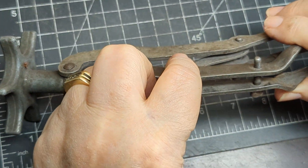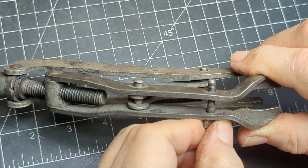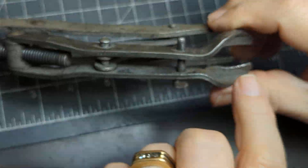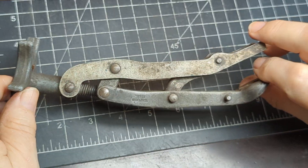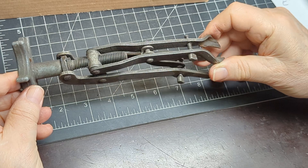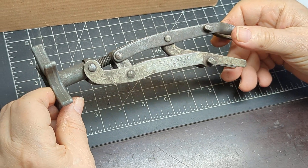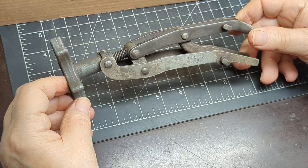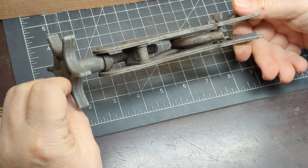Nothing is bound up, everything is functioning. These turn and that spreads the forks out. This is a vintage KD Tool number 700 valve spring compressor. Good luck bidding.